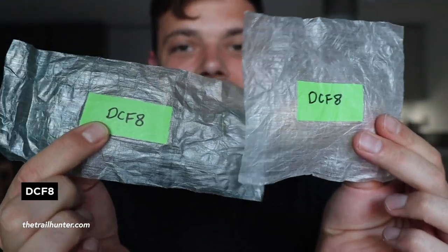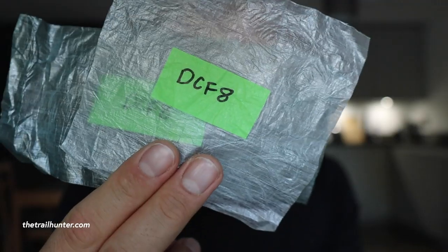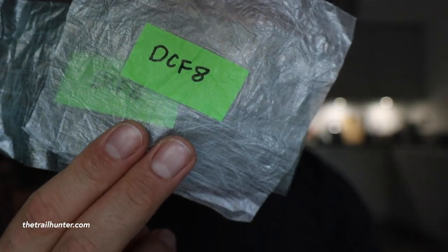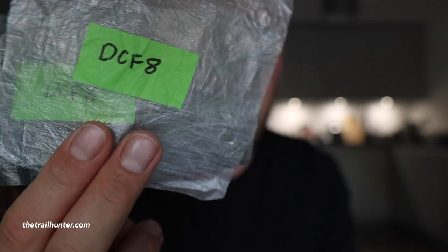This is DCF-8. I have two samples here — one in clear and one in green. It's 0.8 ounces per square yard and 26 grams per square meter. It's used in the Altamid 2, the Altamid 4, the Echo 2 shelter system, their flat tarps, drawstring stuff sacks, and stuff sack pillows.